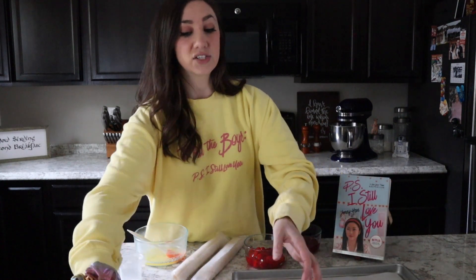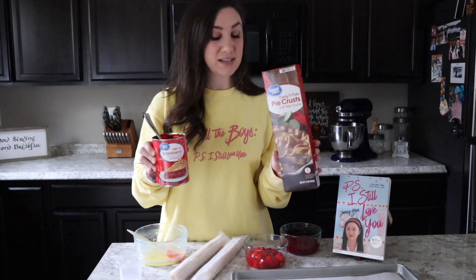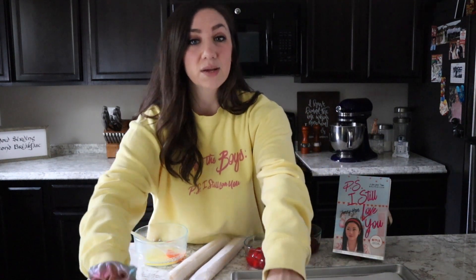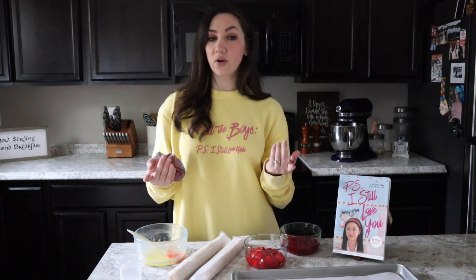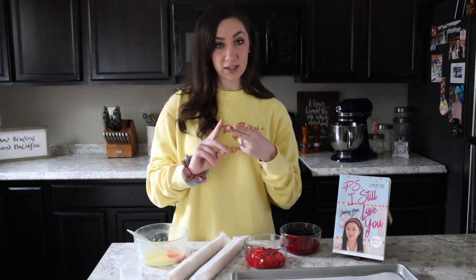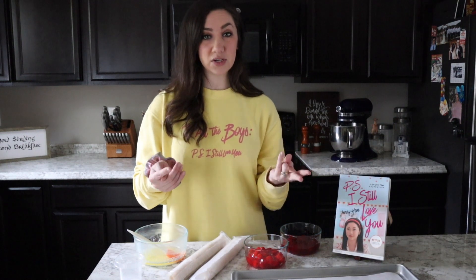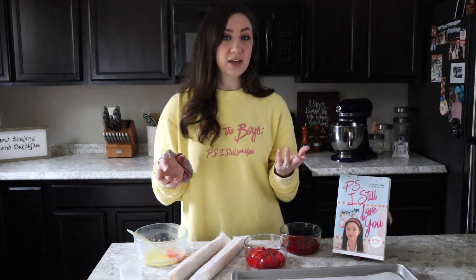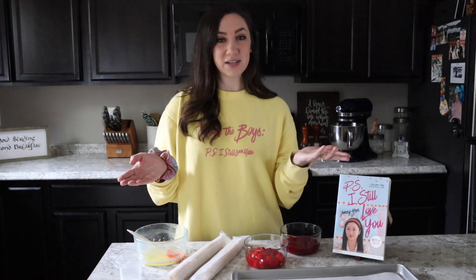I'm using store-bought pie crust as well as pie filling, just to make it a little easier and quicker. However, if you don't have those available in your stores, you could either go the route of making your own homemade pie crust and pie filling — which totally aren't that difficult; I'll drop a couple links below of easy recipes. You could also substitute puff pastry as the shell, and even use jam or fruit preserves for the filling. Whatever route you'd like to go, I know they will be delicious.